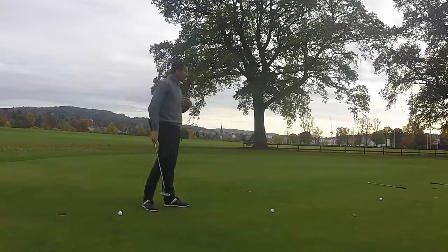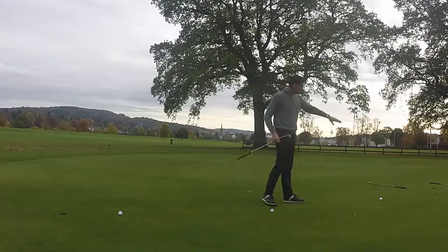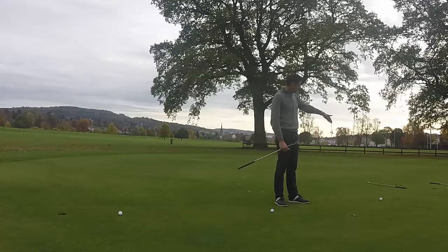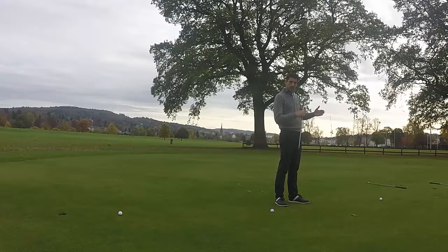Walk up to the first ball. You may not see too clearly in the video, but I've also got two club shafts down. One is eighteen inches — about a foot and a half — past the hole, straight across the back, and the second club is lying about eighteen inches, a foot and a half, short of the hole. I'm looking to make sure that every putt I hit finishes between these two.